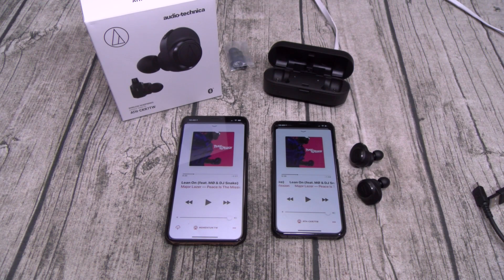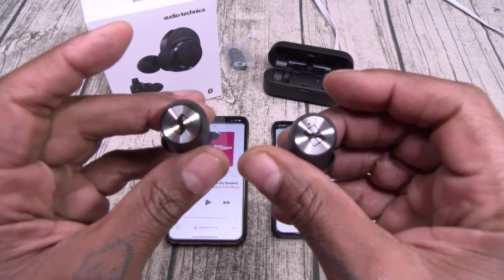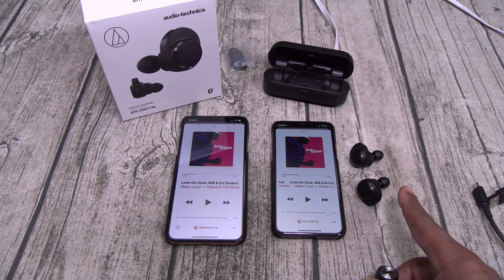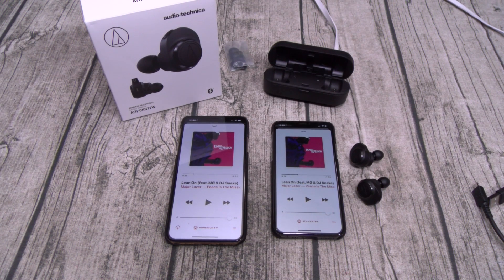Everybody's asking me, are these Sennheisers really my favorites? And are they really worth 300 bucks? The answer is yes — it's obvious. Now, the Audio-Technicas sound amazing. But after I just took those off and put the Sennheisers in, you could hear the difference — easily. The bass is just harder and cleaner. They're a little bit louder.